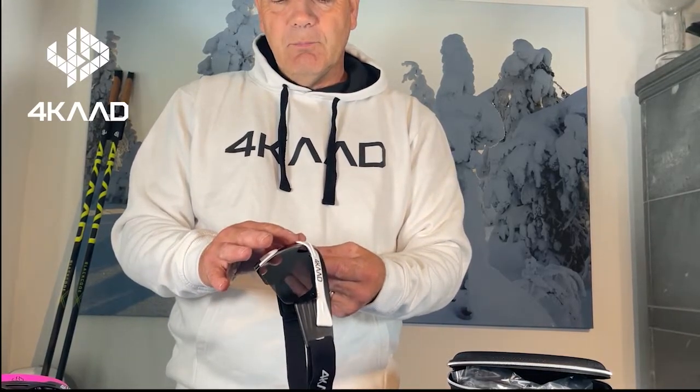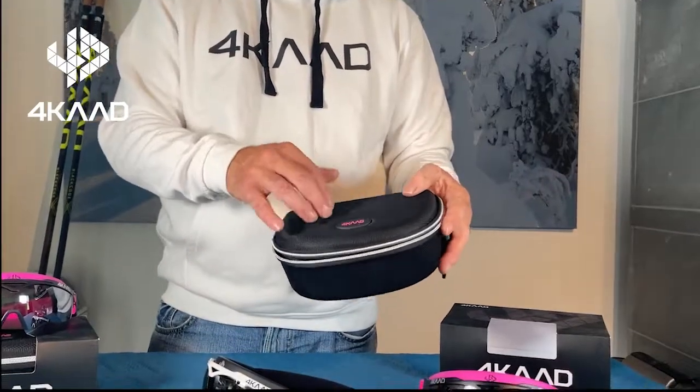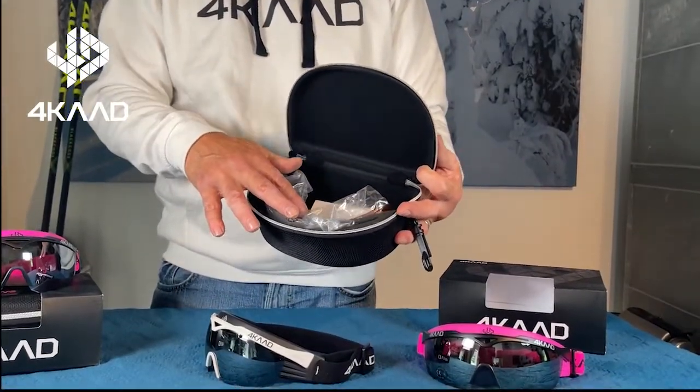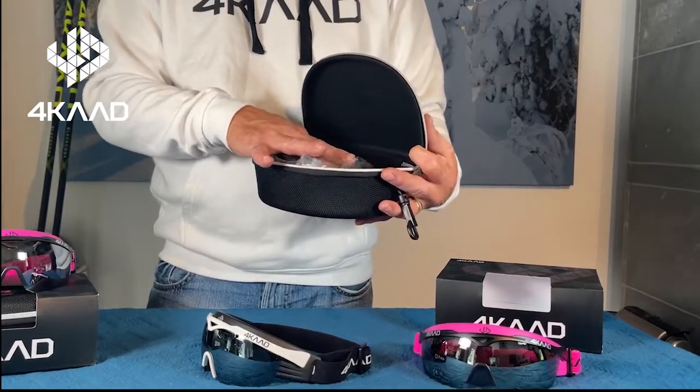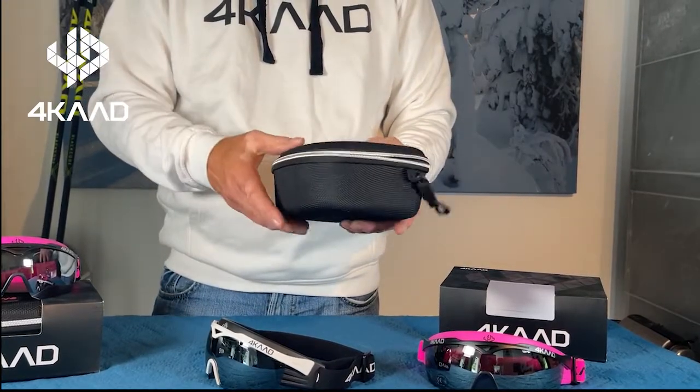You have the possibility to change the lenses. Every pair comes with a hard case — a special, valuable hard case including two extra lenses, a cleaning towel, and a special key holder. This hard case is also very practical for traveling.